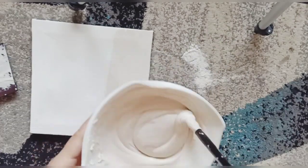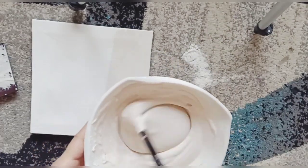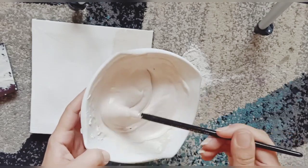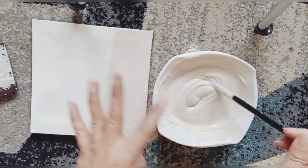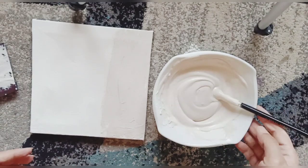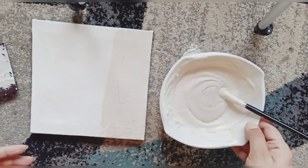The consistency is up to you — you can use a little more water to make it thinner, but I prefer this consistency for any acrylic color. So let's see how you can make it.